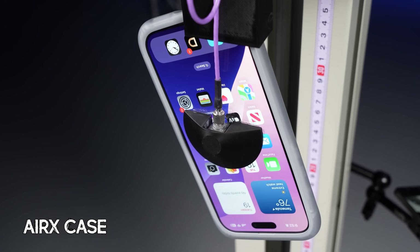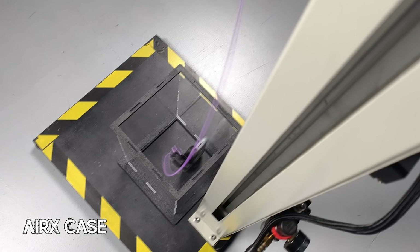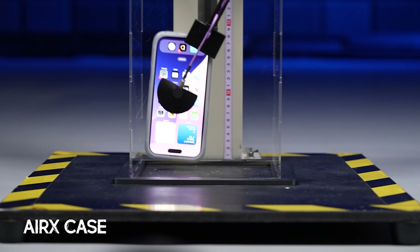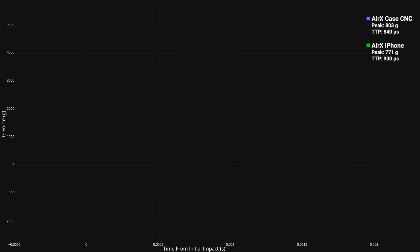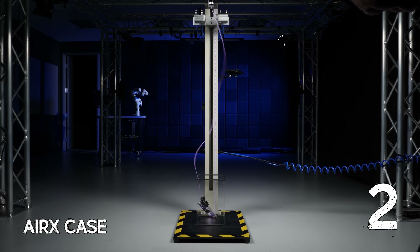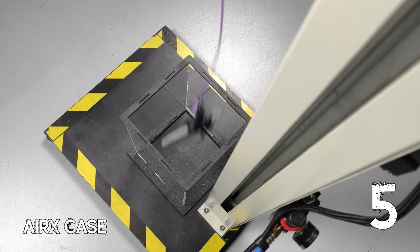But let's see how the iPhone does with the Air X on this time. We get a peak of 771 G's on the Air X, which is surprisingly about the same as with the CNC'd aluminum block. I was honestly expecting a much lower peak value here, since the iPhone clearly absorbs some of the impact compared to the metal block. But it looks like at this point, the Air X is just doing all the heavy lifting to where the phone's own absorption is negligible.